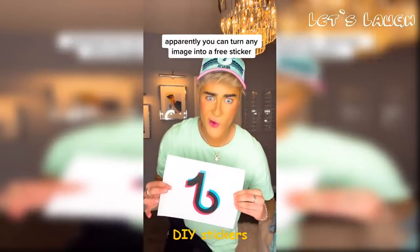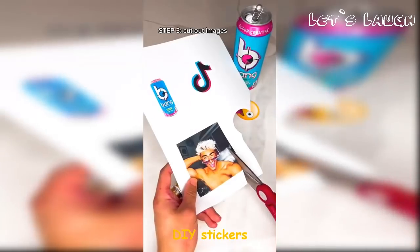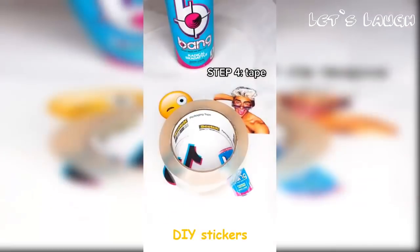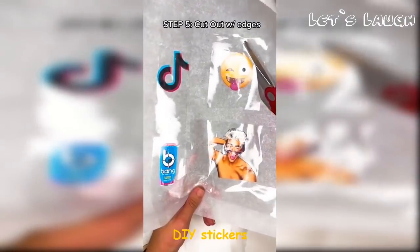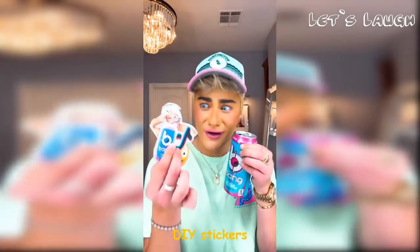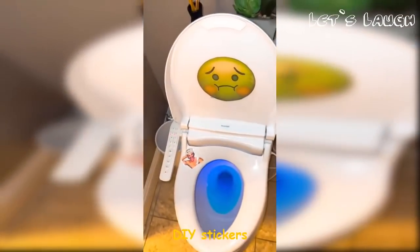Apparently you can turn any image into a free sticker! I was so shook when I found this out. All you do is take any image or drawing you want, cut it out, place it on the parchment paper, tape it up, smooth out the air bubbles, then roughly cut out the edges — and you legitimately have a customized sticker for free. Just peel off the parchment paper and place it anywhere you want!